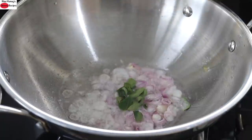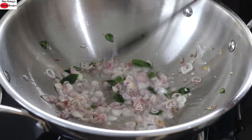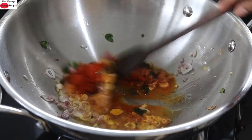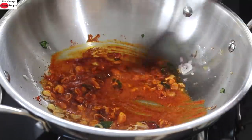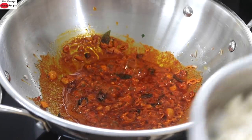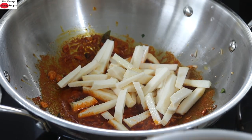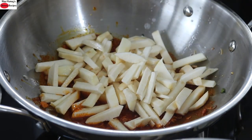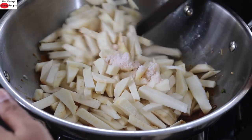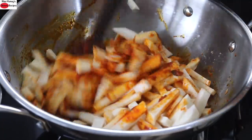Add in some curry leaves. Reduce the flame to the lowest and once the shallots start to turn light golden brown, add in one tablespoon Kashmiri chili powder and half teaspoon turmeric powder. Give it a mix and allow it to sauté in the oil for about 30 to 40 seconds so that the raw flavor of the chili powder is diminished. Then add in the washed and rinsed sliced arbi. Add in pink Himalayan salt as needed and give it a nice mix. I want the arbi to be coated with the masala.